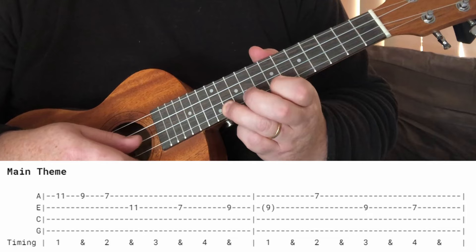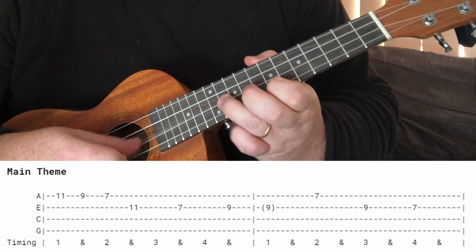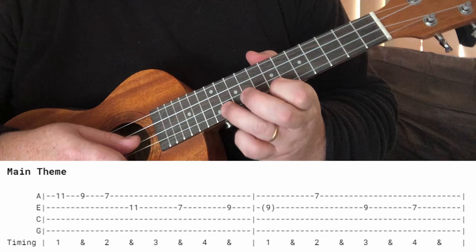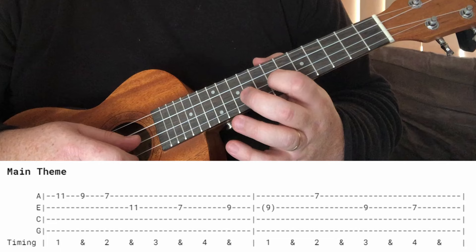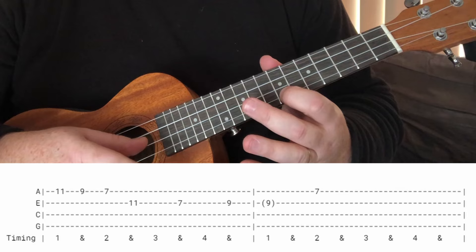So all together, then to the 7th of the A, back to the 7th of the E, back to the 9th of the E — and then finishing on the 7th of the E. All together, and then repeat. But we've skipped that last note — we end on the 7th fret of the high A.